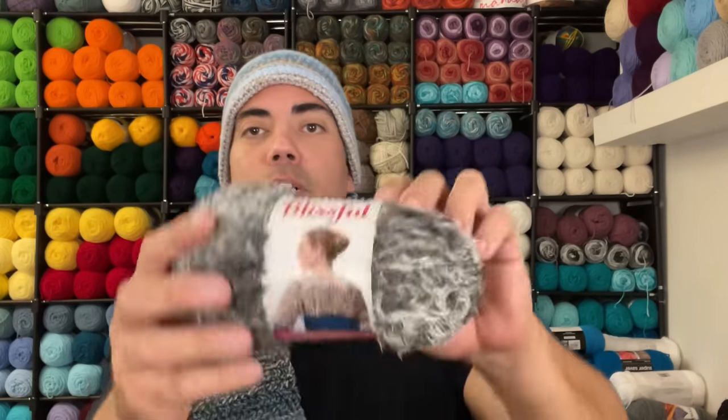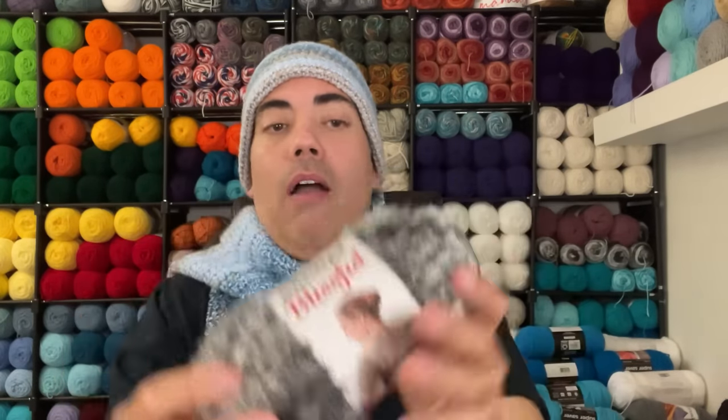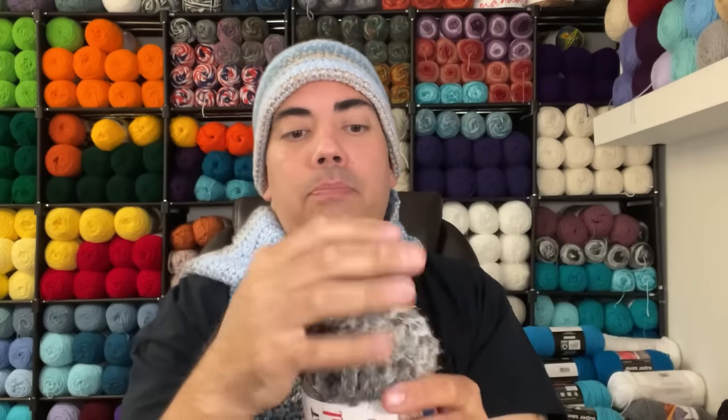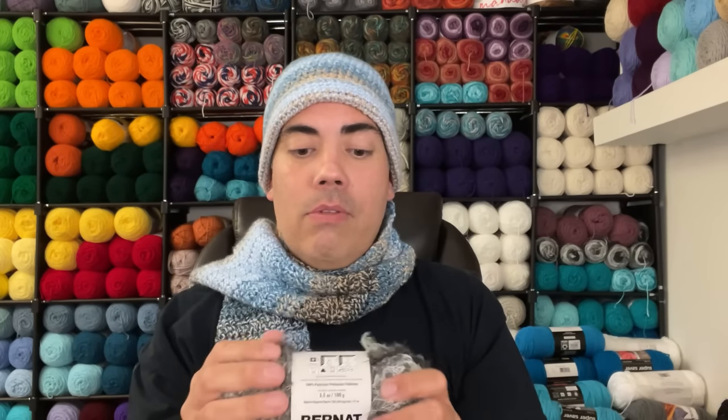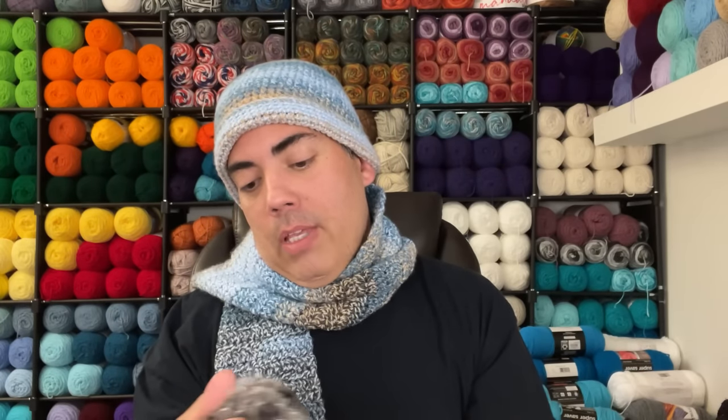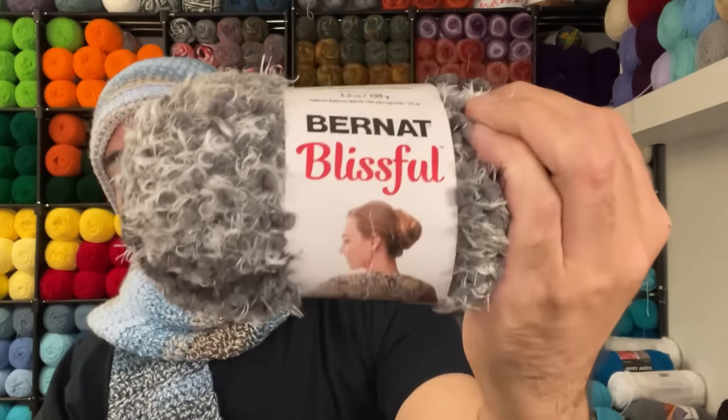Next is Burnett Blissful — I've never worked with this. It's very plush. The colorway is Midnight Mist. It actually has a date: July 2015. So it's not that old. It's approximately 106 yards, super bulky six, 100% polyester. It feels nice.